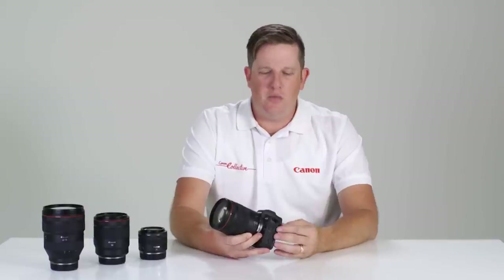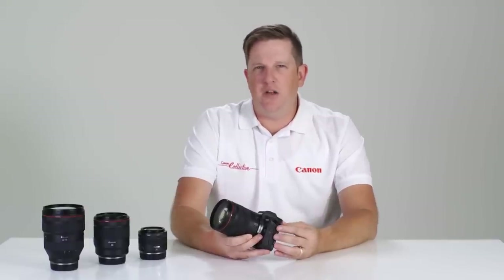First impressions of this camera is it's kind of like the old friend you already knew. A lot of the buttons and layout are very much like Canon's other full-frame EOS cameras like the 6D Mark II and 5D Mark IV.